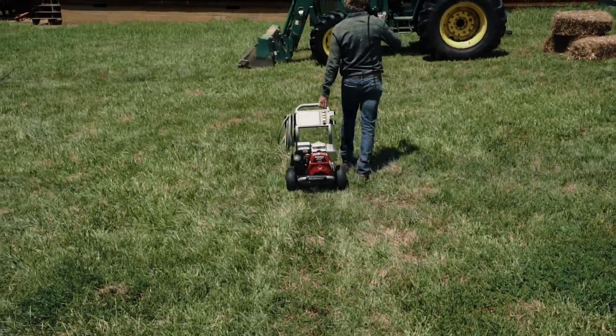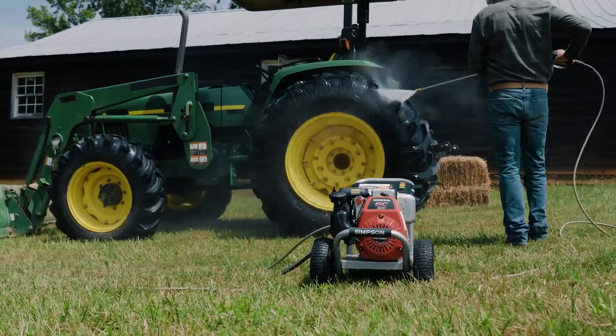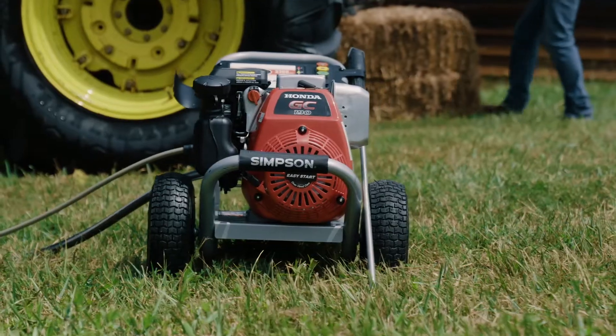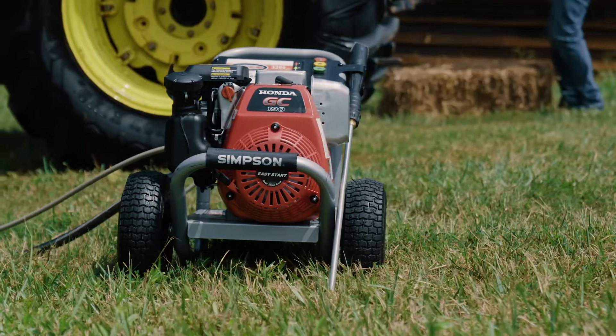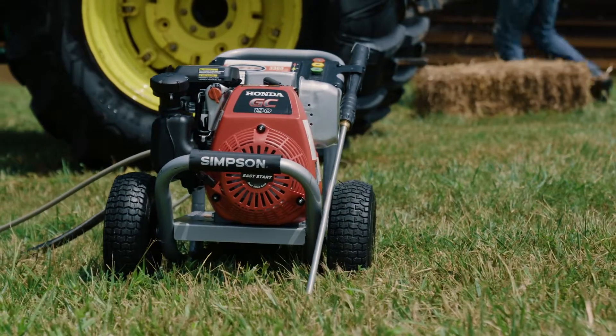When life out here gets messy, you need a pressure washer that's built to keep up. The Simpson MS60921 pressure washer features the reliable performance of a Honda GC190 engine,